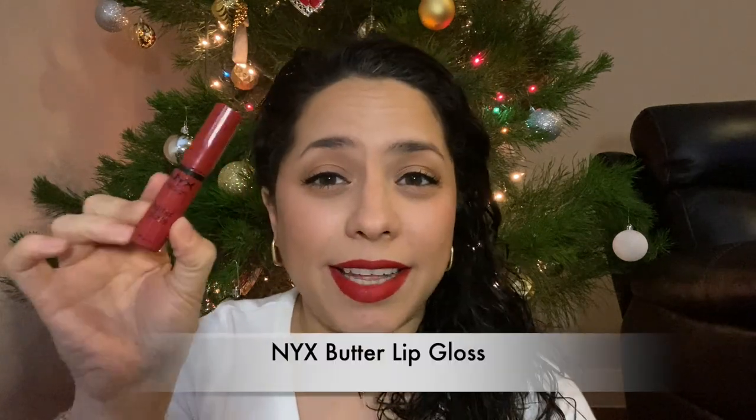If you're more of a glossy girl, the NYX Butter Gloss in Apple Crisp is a great option for a sheer red, or to make a matte lip shiny. That's the finished look! If you like this type of video, please give it a thumbs up and subscribe. Let me know if you try this look, and share any red lip recommendations you love in the comments. Merry Christmas and happy holidays!